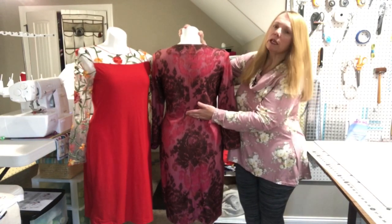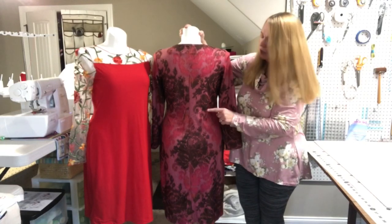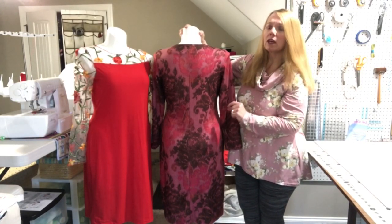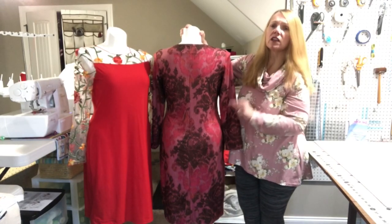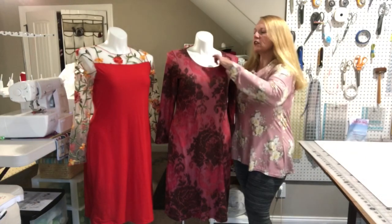Pooling in the back can also indicate a sway back. In that case you'll want to do a sway back adjustment. I did a half-inch sway back adjustment so I wouldn't have any pooling.